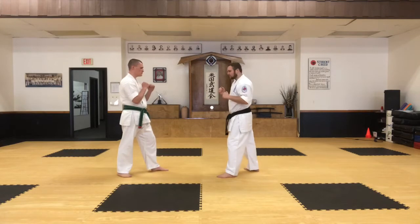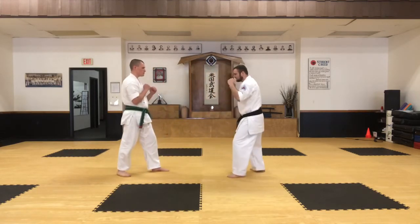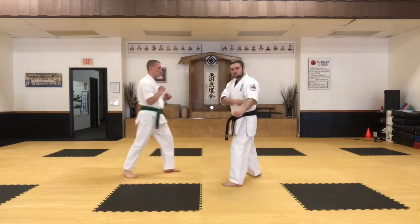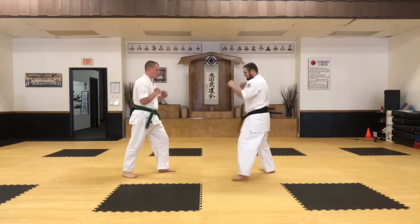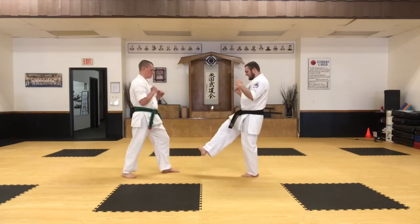So now he throws a front snap kick towards me. I'm going to move off to the side and hook block down, then reset. He's going to kick again — I move off and come across with an arm block like this. And then when he goes to the low kick, I stop it with my foot coming down this way.